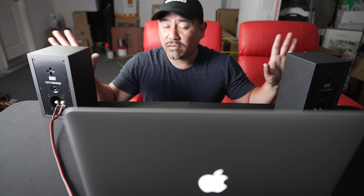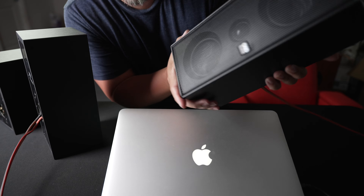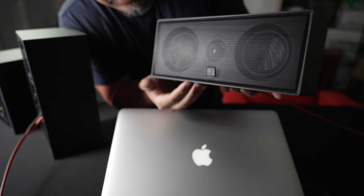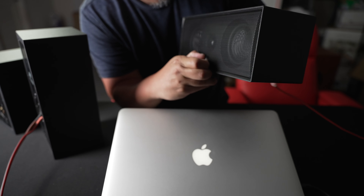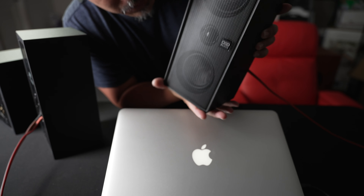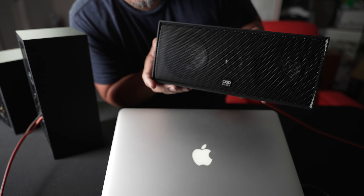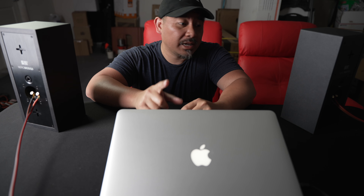Compared to some of the bigger speakers I review, these don't perform as well, but you have to maintain a realistic perspective. The Mod Q3 is an MTM design — mid-range, tweeter, mid-range. One cool feature: just like SVS did on their elevation speakers, the logo rotates, and so does the OSD logo here. So if you're using it as a center channel, you can orient it horizontally and the logo will be right-side up. Very nice touch.